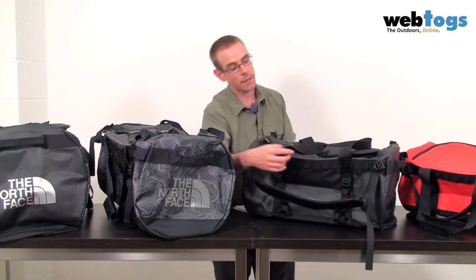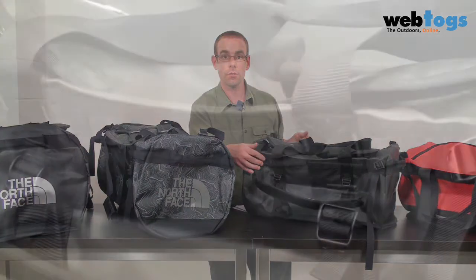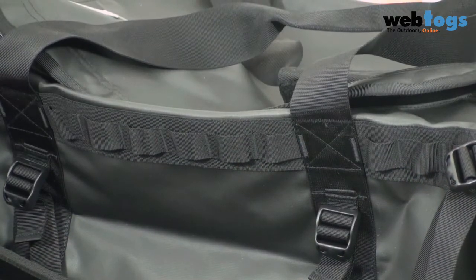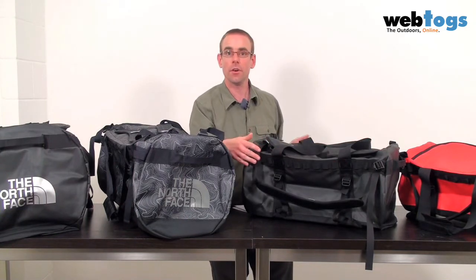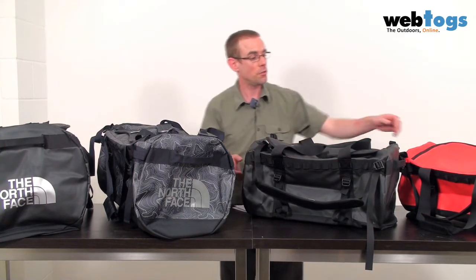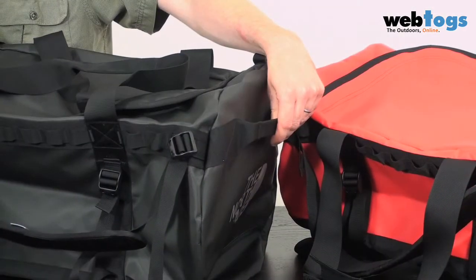On the outside of the bag, you've got two rows of daisy chains that go on the left and on the right to attach any additional gear that you may need. You've also got some compression straps, two on each side of the bag. And if you didn't have enough ways of carrying it, you've also got two haulage loops on each side.